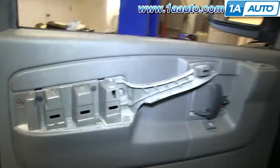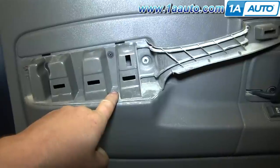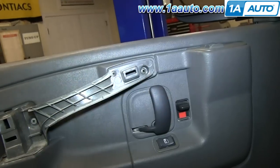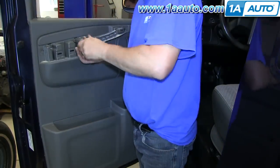Now you can remove the inner panel by removing six screws: three small ones there, a larger one there, another small one there, and a larger one there. We're just going to fast forward as we remove all those screws.